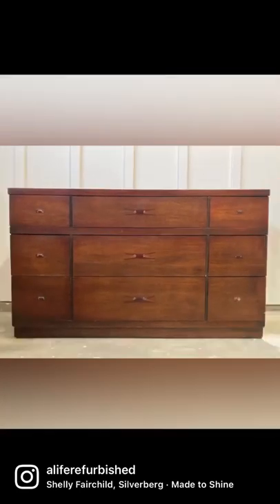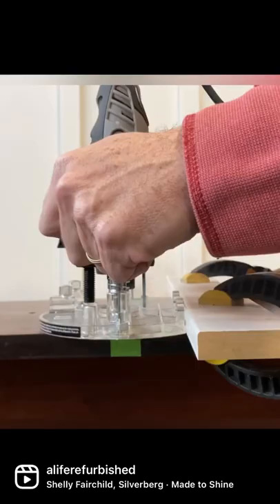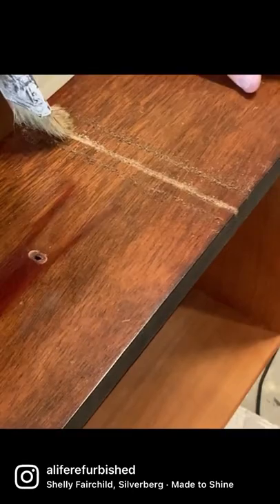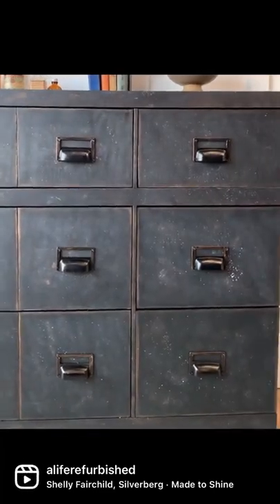Let's give this mid-century modern dresser an apothecary look by creating the illusion that it has more drawers, with the help of my Dremel plunge router, a piece of wood, and some clamps. After all the grooves were done, I used the power of paint to go from a dresser that looked like this to one that looks like this.